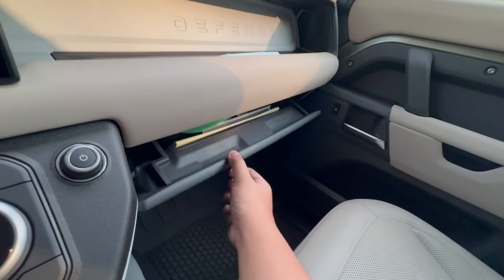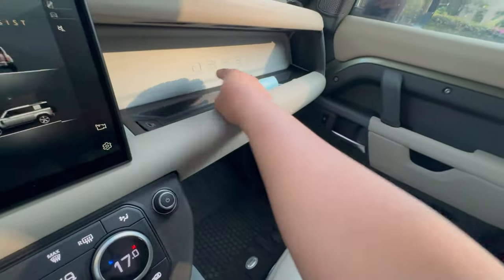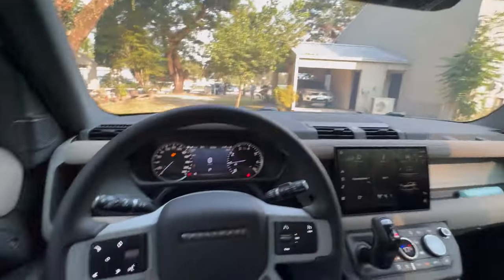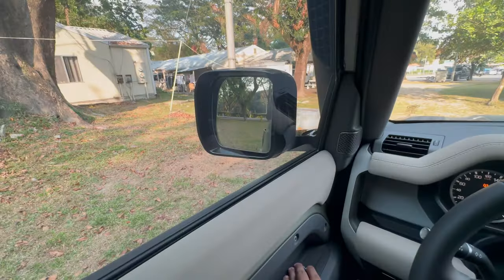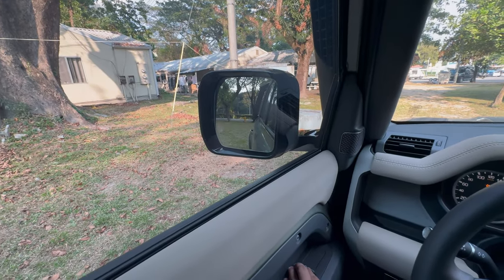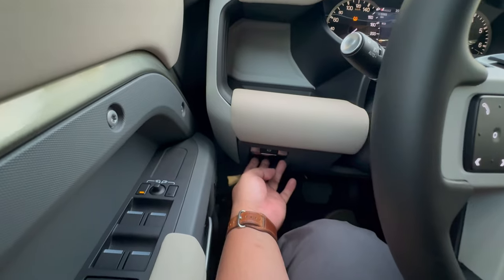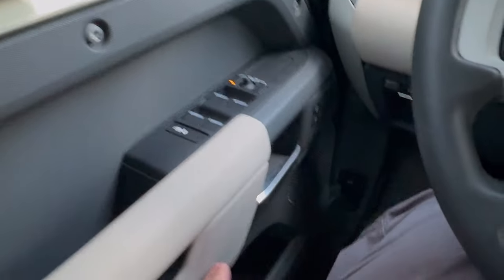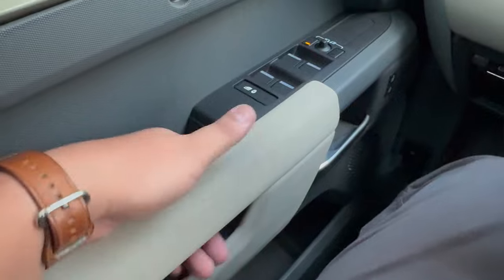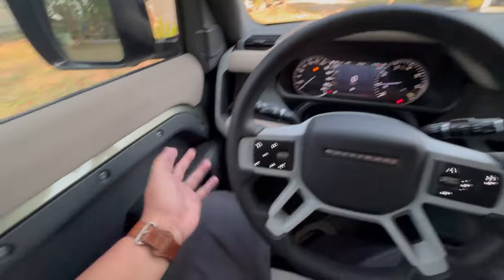The glove compartment has another Type-C port for the passenger to charge their phone. On the left side of the door panel, you have side mirror controls, window controls, and the electronic parking brake. You also have unlock and lock door buttons, a door handle, and a small pocket for documents.